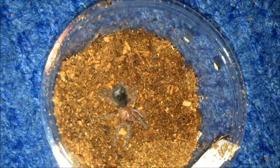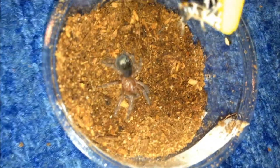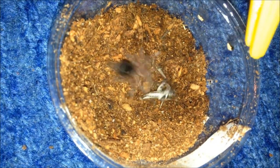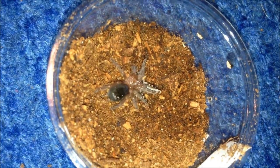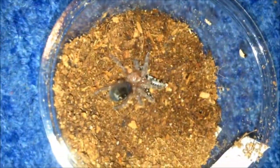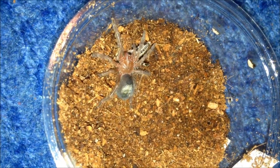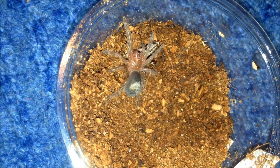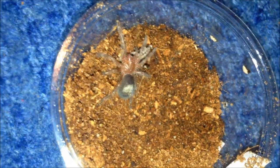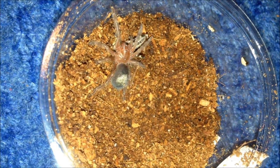This is my Grammostola anthracina - she'll be hungry. Let's have a see. Oh yep, just took it down. Grammostola slings, once they get a bit bigger, they just get confident and they'll take anything down. We'll leave it be and move on.